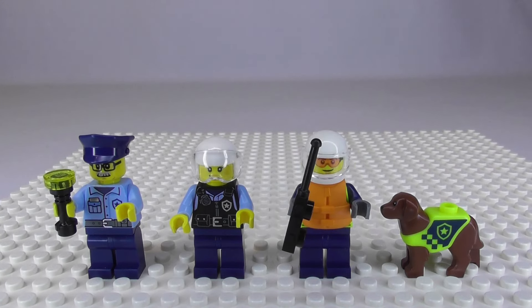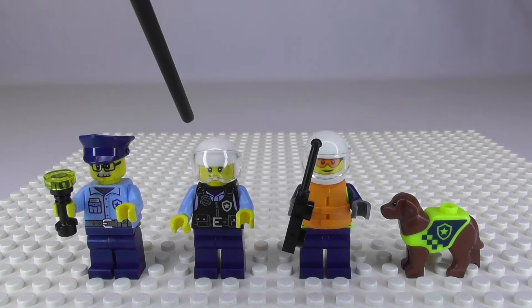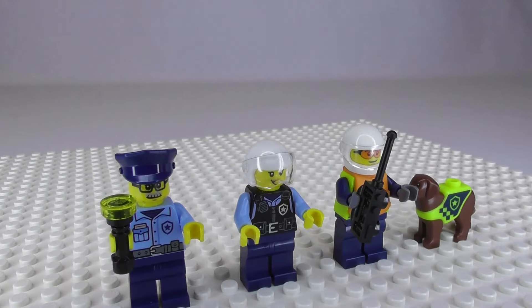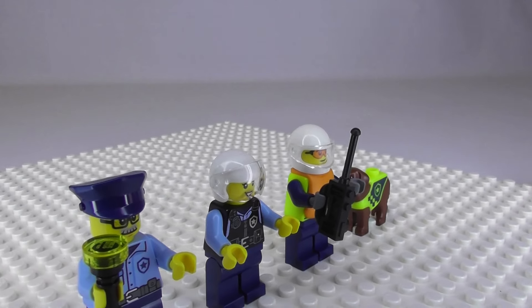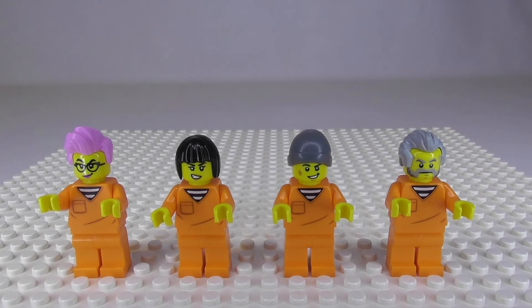Here are the police officers with their gear — this guy has a flashlight and this guy has a walkie-talkie. You can remove the hairpiece and add a helmet. The helmets are a little different depending on whether you're a helicopter pilot or driving the speedboat. Here are the four prisoners that come with the set — they all have the exact same uniform, so the only differences are the heads and hair pieces.